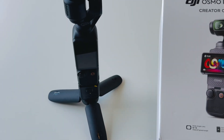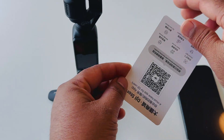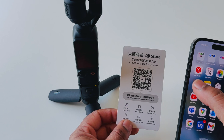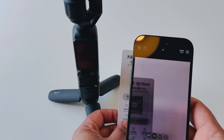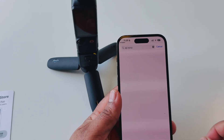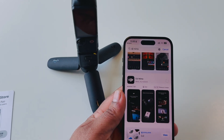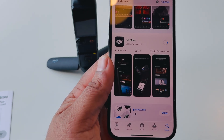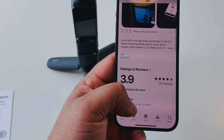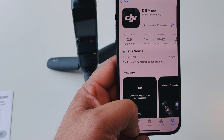Let's check it out. First of all, if you do unboxing of Osmo Pocket 3, they provide a QR code in the box. You just simply download the application by scanning that QR code, or just simply search 'DJI Memo.' Download the first link in the application. The app is a little bigger — around 1 GB — so wait a couple of seconds to complete the download process.